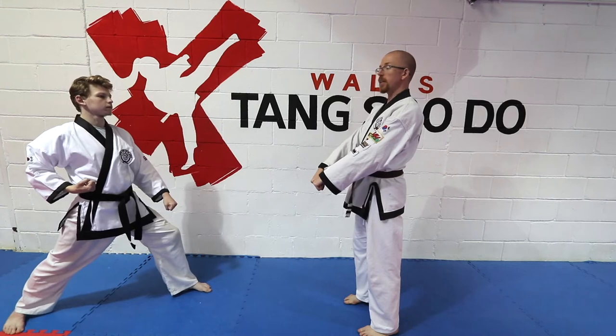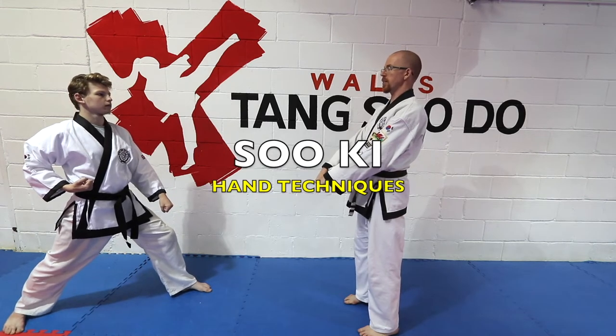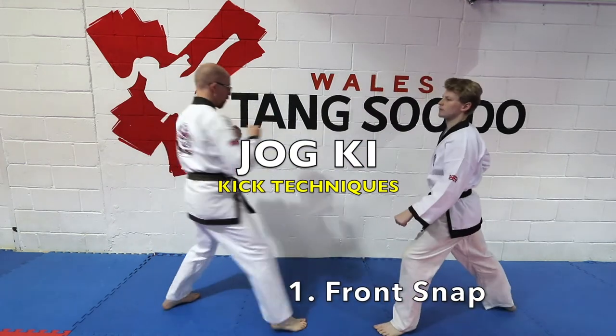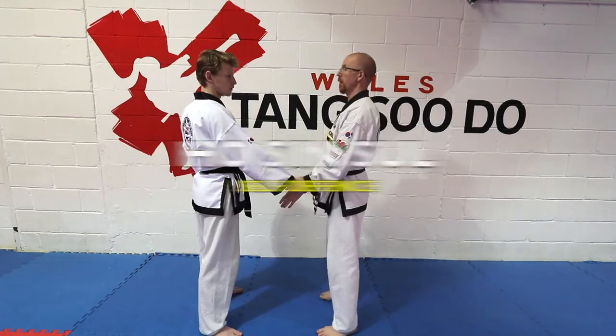Out of that category you have three sections. You have Suki, which is your hand techniques. You have Jogi, which are your kick techniques. And you have Hosin Sol, which are your self-defense.